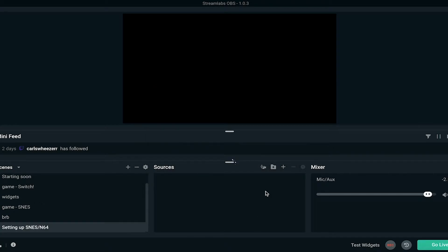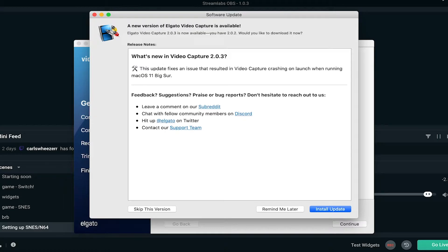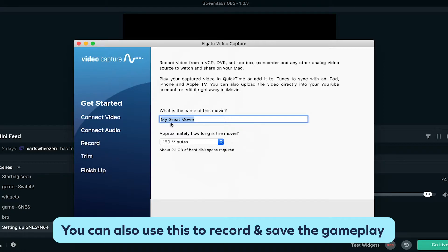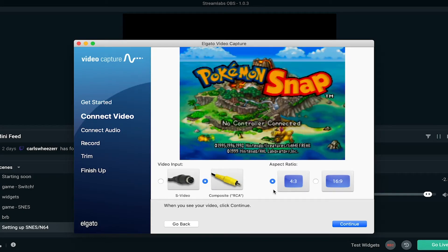Once you name your scene, in this middle section is where you're going to add your sources — this is basically everything that will make up your scene. I'm opening up Elgato video capture, which is software that comes with the video capture itself and is free to download on Elgato's website. When you open up the software you have to go through a couple of steps before you can see the output, but you don't really have to worry about any of these steps. I turned on my N64, so right now you're probably hearing Pokémon Snap.